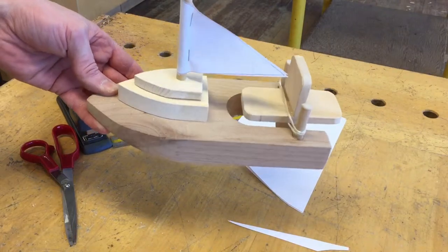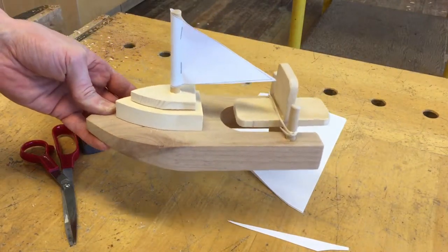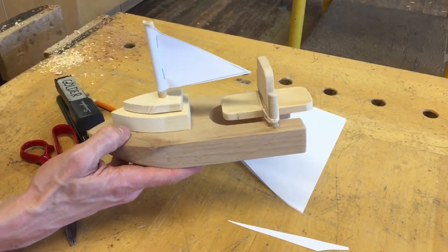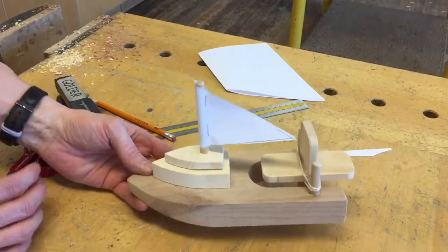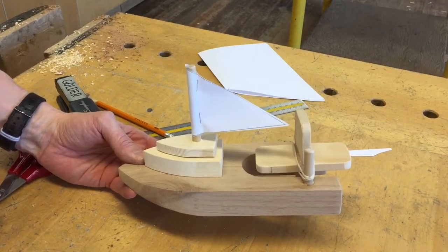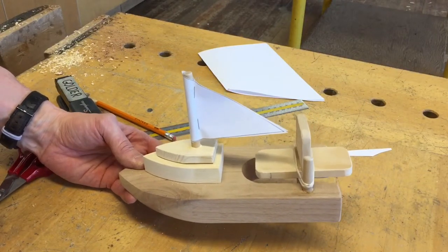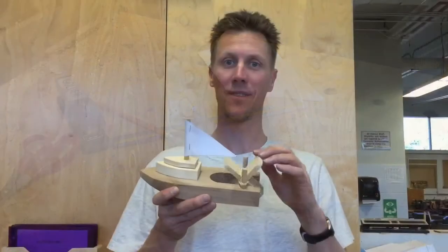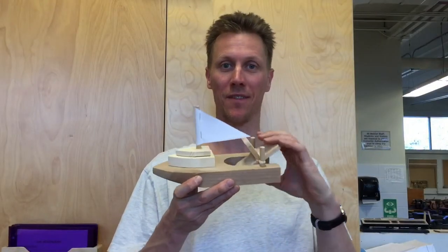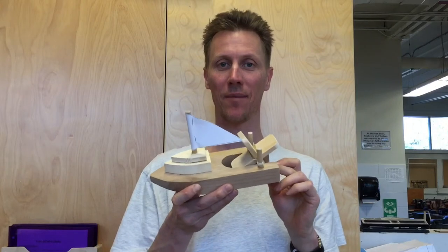And there's your finished boat! Ultimately, you can make a sail out of a piece of material if you want it to be a little more durable. After this, feel free to go over to the wood burners or letter punches and decorate it a little bit. Hope you had fun — the paddle boat is all finished. You can take it in your bathtub. Bye!